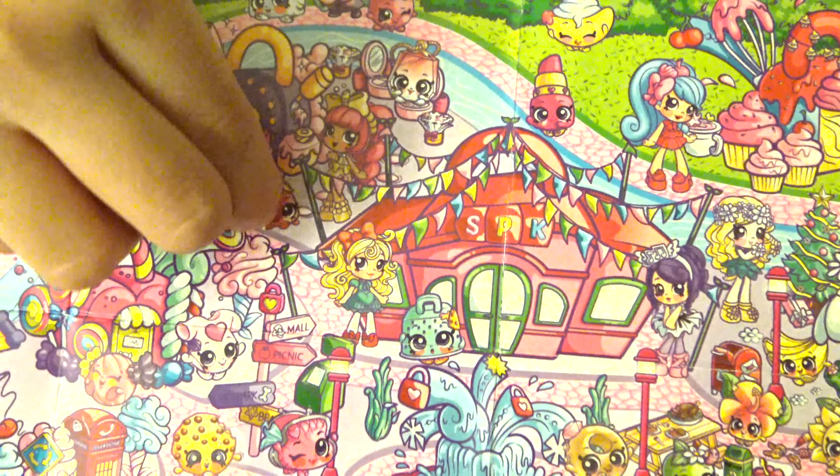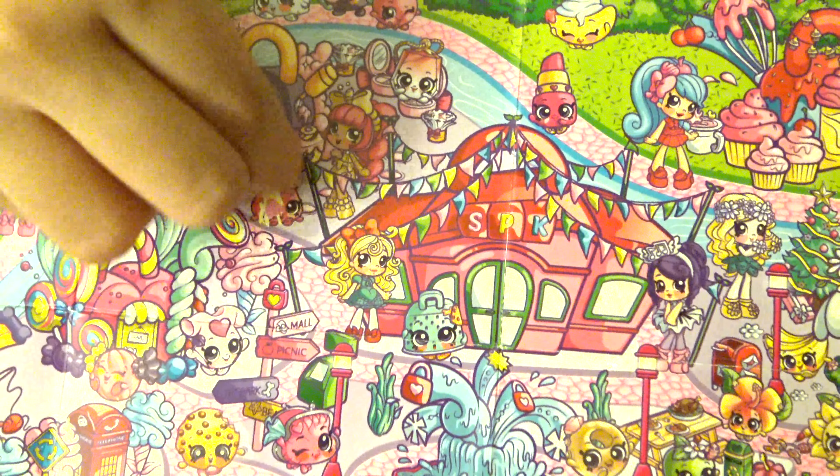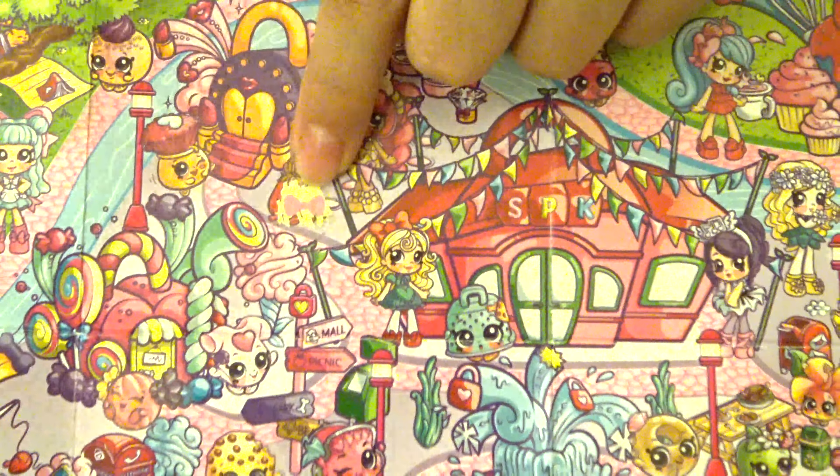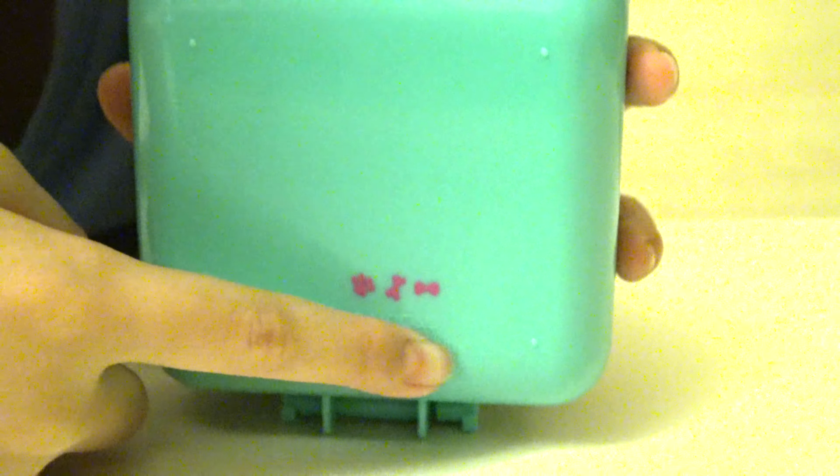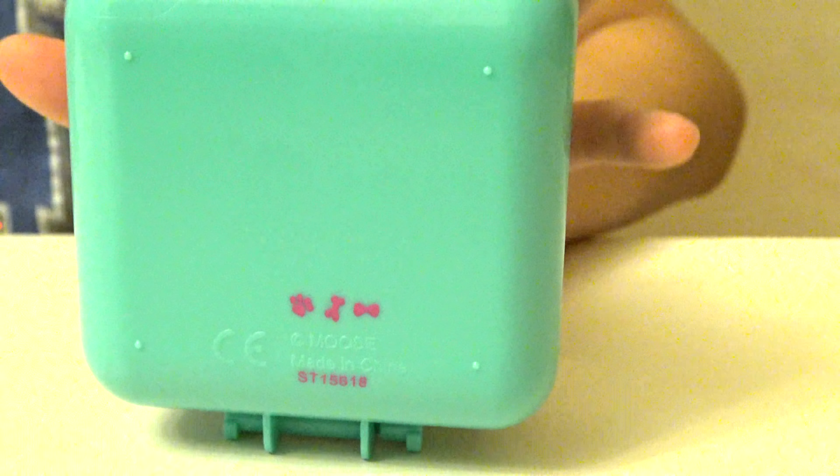So now I'm going to use my fingers to scratch it out. And the next secret code is a bow. On the back of the lock you can actually see the secret code scratched out. We have a paw, a bone, and a bow.